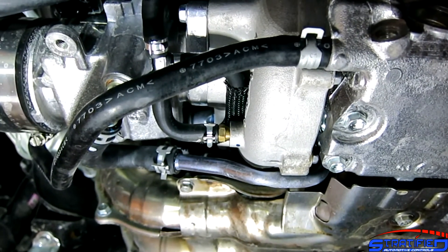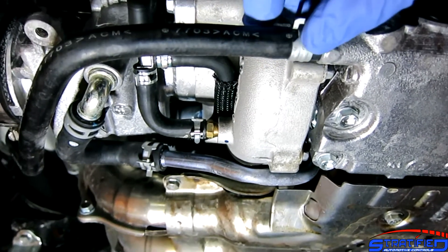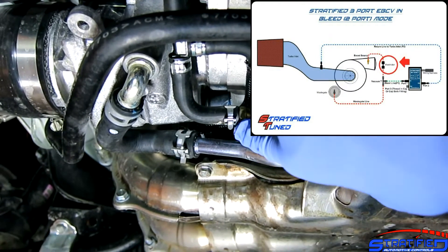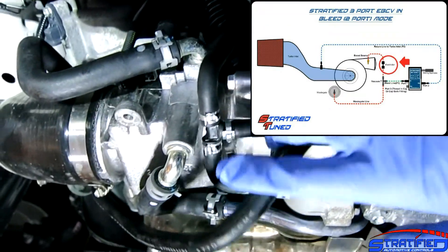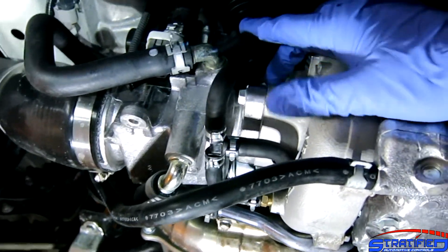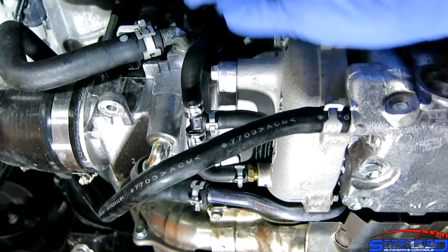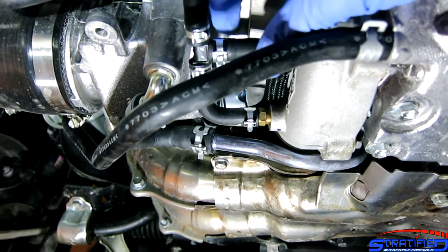The more pressure the solenoid bleeds off, the lower the pressure at the wastegate versus what the turbo is actually making, and therefore the higher the boost you're able to run. Now there's another interesting aspect of these boost control systems: they have what are called restrictor pills. Imagine the turbo is making a healthy amount of boost, pushing air into this line, and the solenoid is trying to bleed it off at 100% duty cycle. If the turbo is large enough, it actually fills this line faster than the solenoid can bleed off.